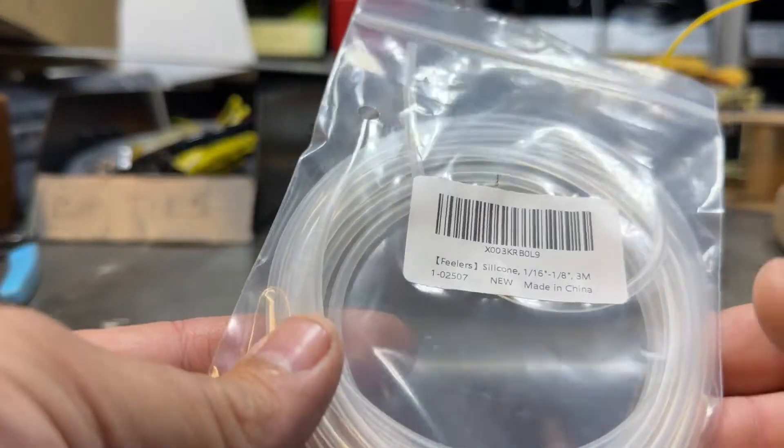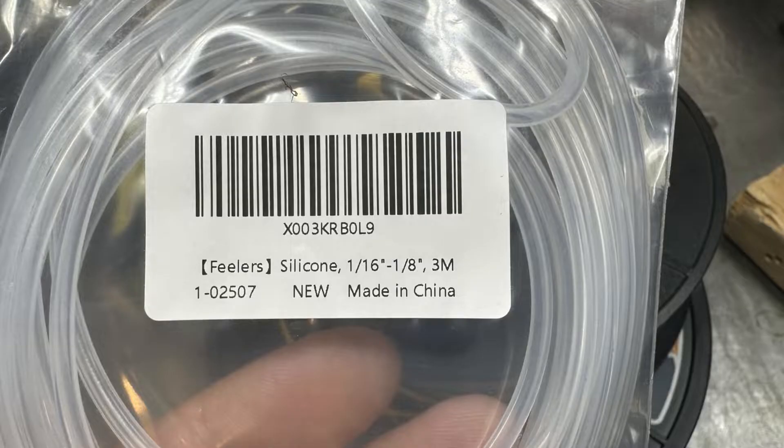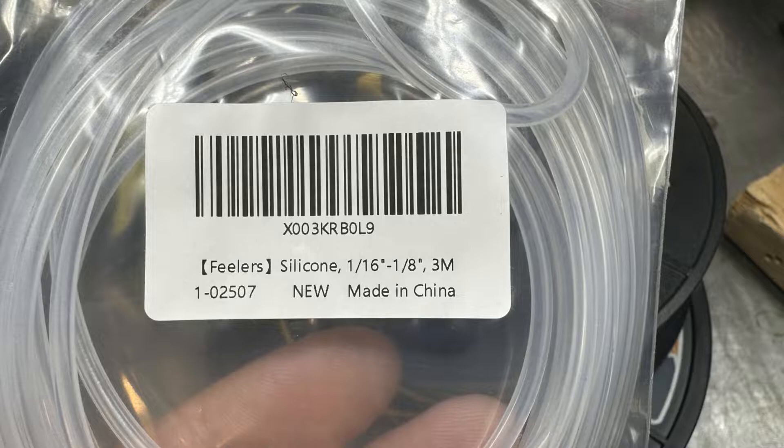The first thing you're going to need besides filament is some silicone tubing. Go ahead and take a screenshot — I got it from Amazon, that'll give you the size and everything.